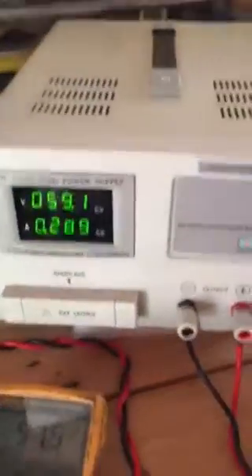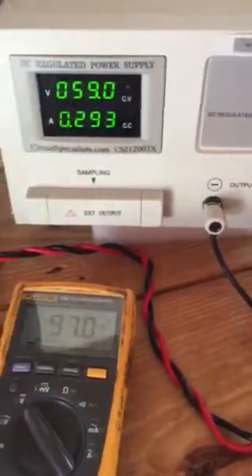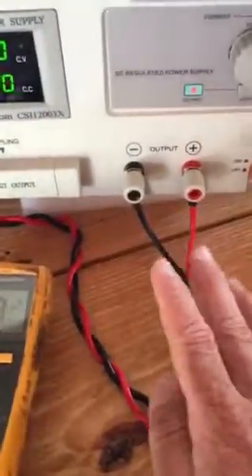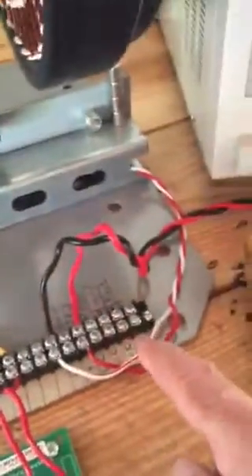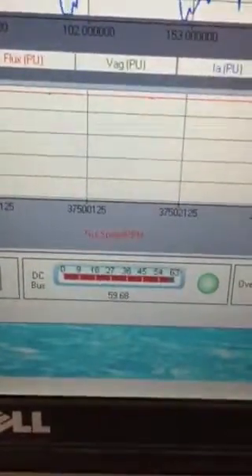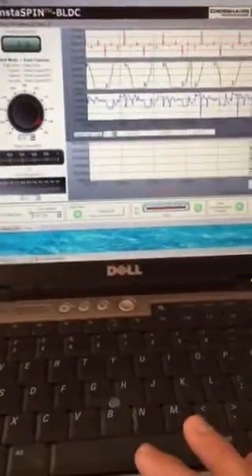I've got a new DC power supply — thank you Gerald Moran. We're supplying DC power here and I can vary it. Right now it's at 59 volts, coming to this terminal strip, over to the kill switch, over to this board. You can see here it's a 59-volt DC bus being supplied on the Texas Instruments driver board.